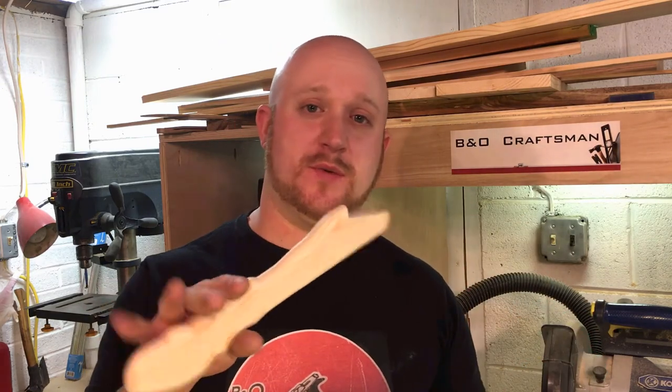You don't have to use a bandsaw — you can use a coping saw. You don't even have to use a sander or router; you can just go with the edge or sand it with some sandpaper. Do whatever you want, but I hope you found that enjoyable.